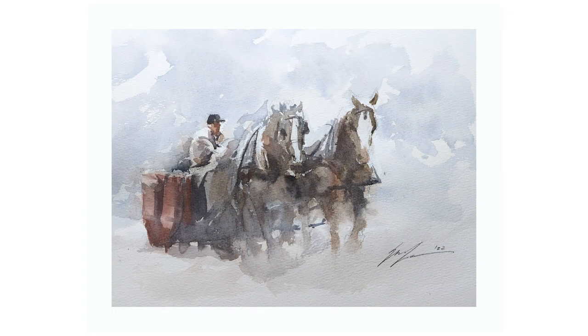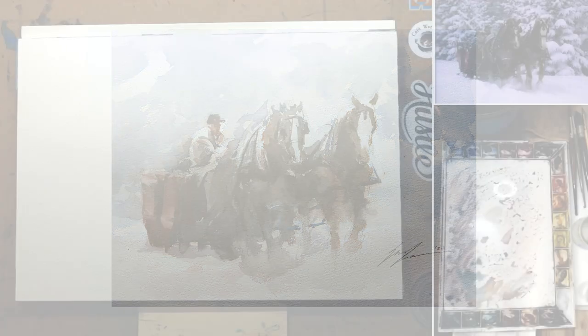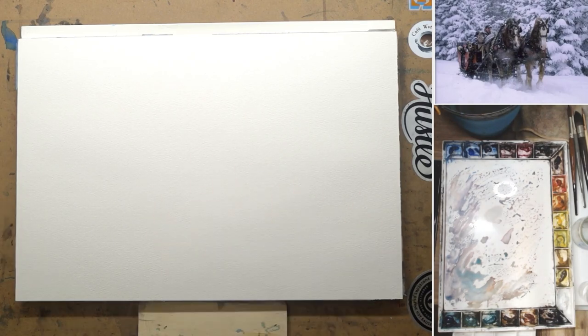Hey, this is Eric from Café Watercolor. Thank you for joining me in another painting demo. This painting was done for my Patreon group last week. It was a nice little painting and I want to share the process with you.